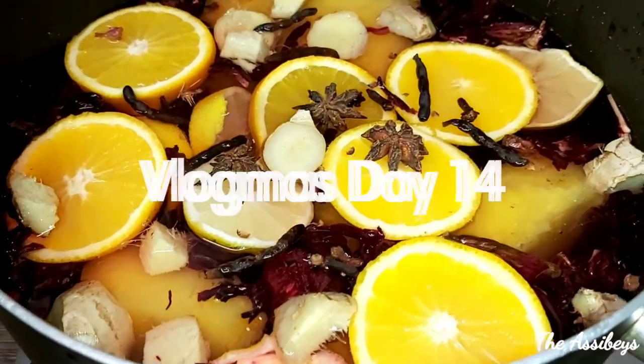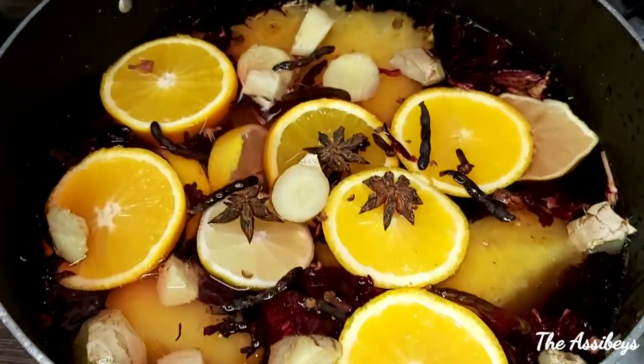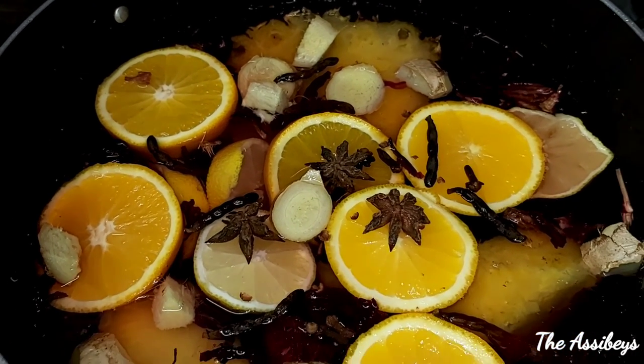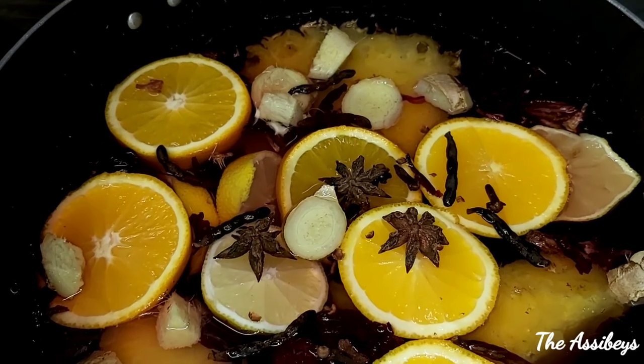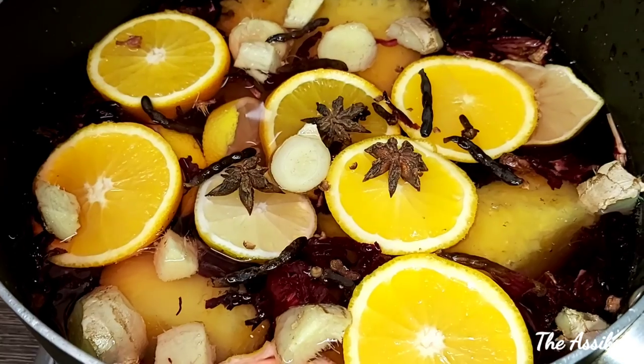In today's video we're going to show you how to make our homemade sobolo or zobo drink, so stay tuned. Don't forget to include sobolo — or zobo as the Nigerians will say — to your Christmas drinks.